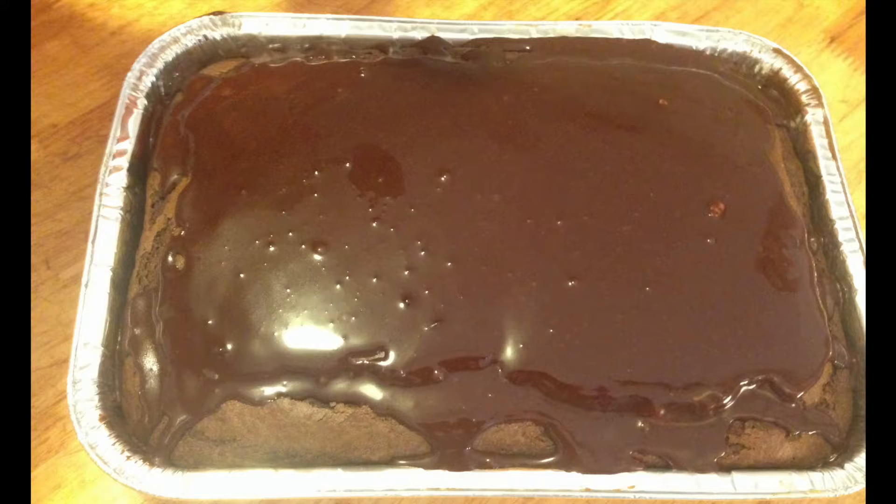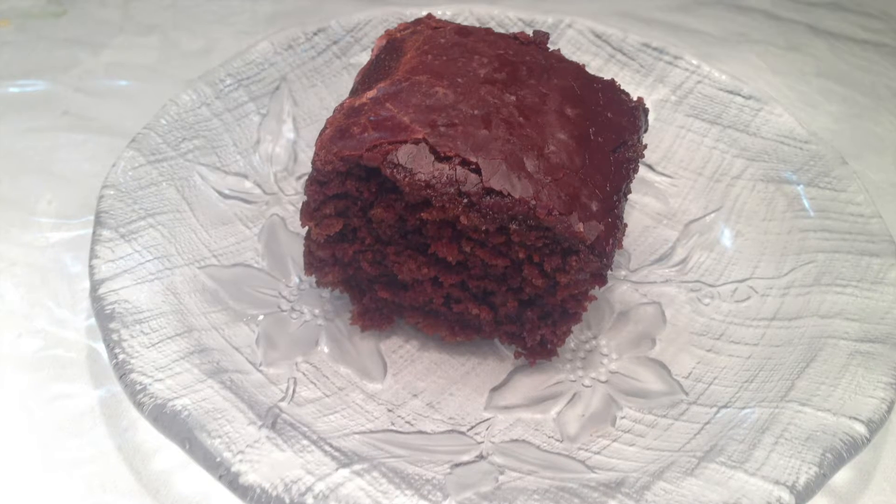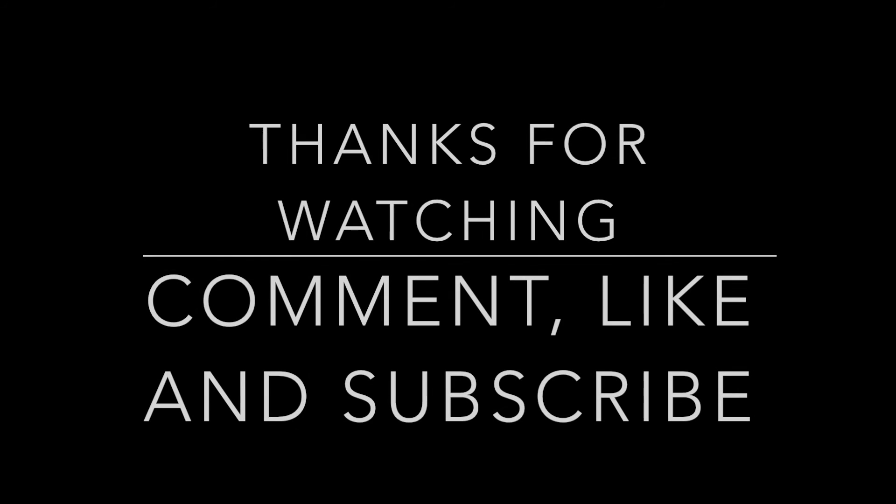Remove cake from oven and immediately glaze with icing. That's it! Now allow it to cool and then enjoy your delicious vegan chocolate cake. Don't forget to comment, like and subscribe for more videos.